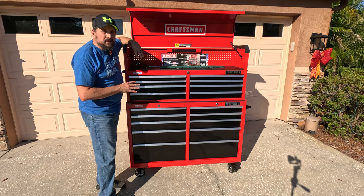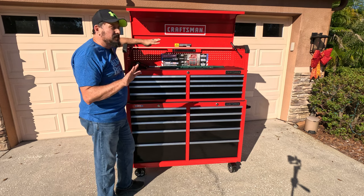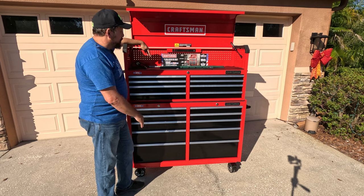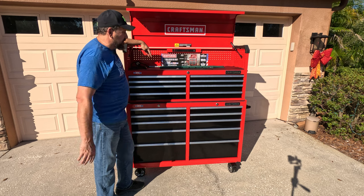Other things you might want to know about this: it is made in America, not necessarily with U.S. products, but made in America. As we discussed, it's 100 pounds per drawer, and I'm very excited about it.